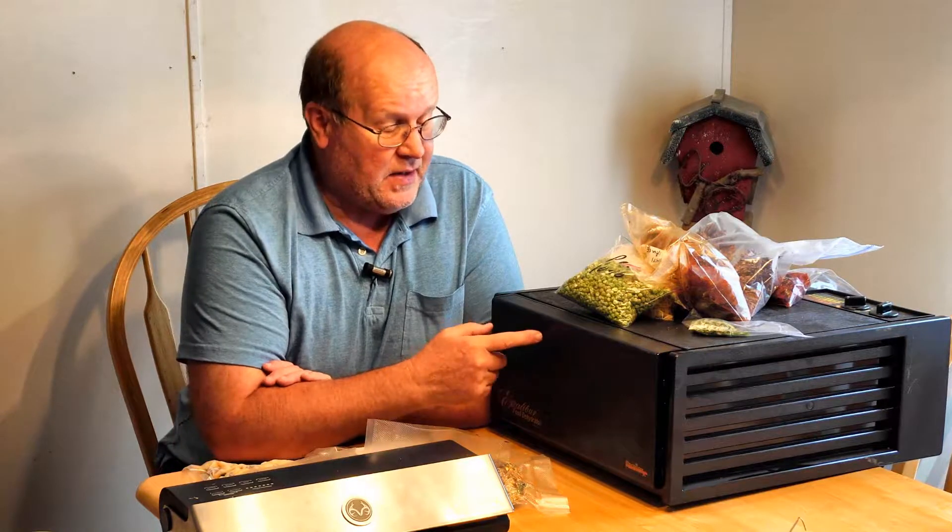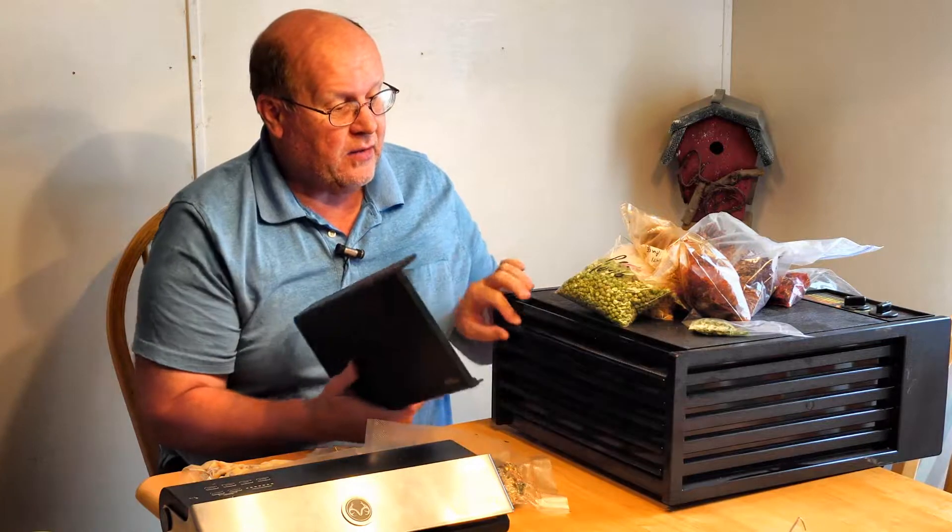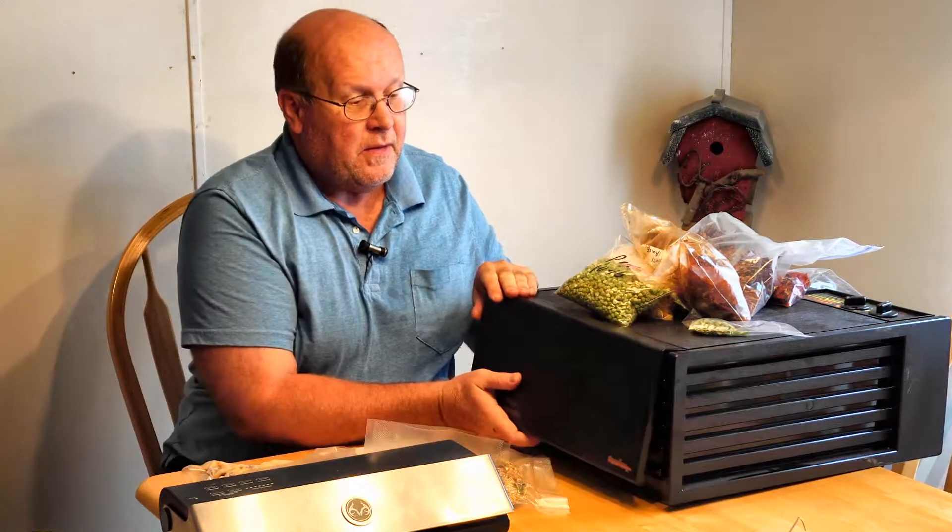Hey YouTube, welcome back to the Backpack Hack channel. Today I want to talk to you about a couple pieces of equipment that if you spend any appreciable amount of time outdoors or you're a prepper, you may want to look into getting. That is a dehydrator and a vacuum sealer. This is an Excalibur five-tray dehydrator and this is a Weston vacuum sealer. I'll put a link to the manufacturer's websites in the description below so you can see what I use.